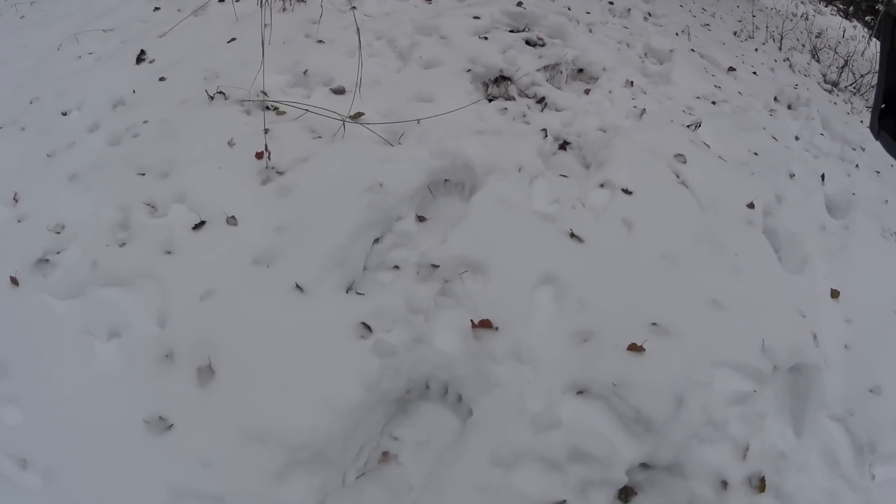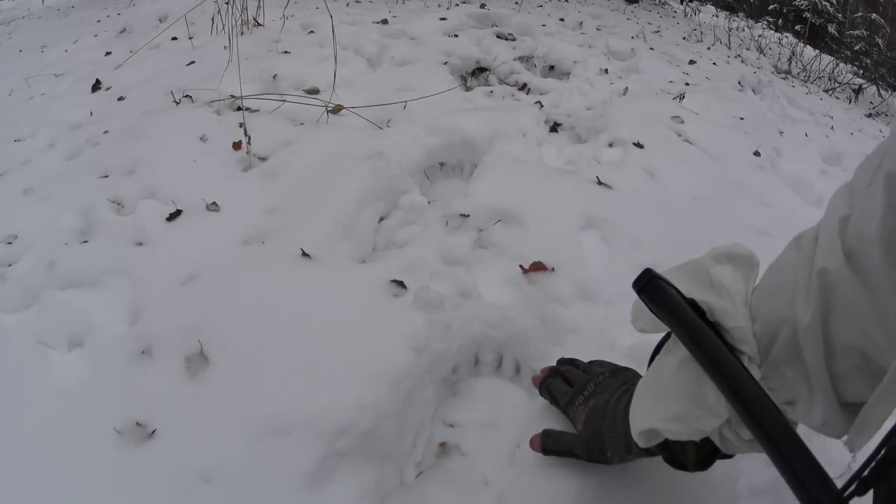There are some nice healthy bear tracks from a not particularly small bear. Not huge either, but bear is bear. Hang on and let's take a look at the Mora.